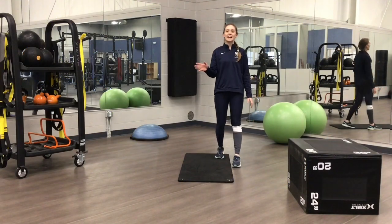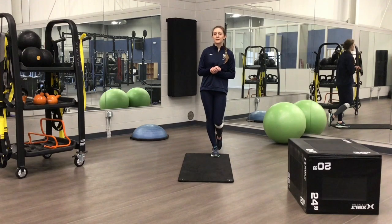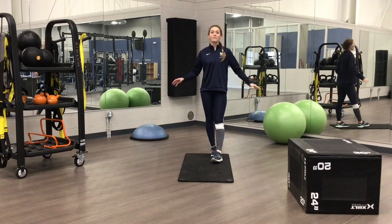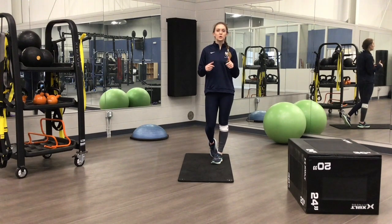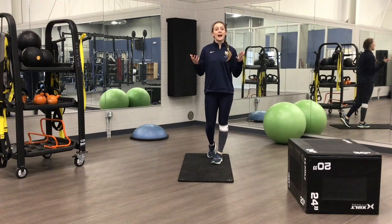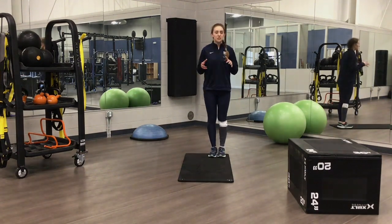Well, hey there, my name is Kat and I'm the physical therapist assistant here at the Spring Arbor University Physical Therapy Clinic, and I'm coming to you today from our studio. In this video, I'll be demonstrating how to do an upper body workout at home using just soup cans and about five square feet of space. So let's jump right into it.